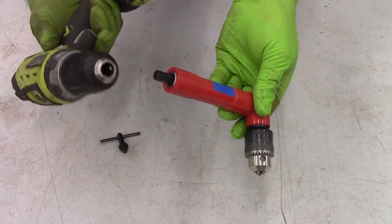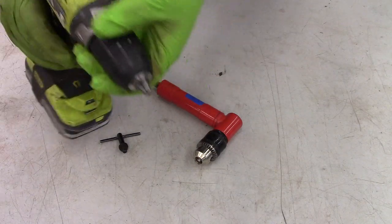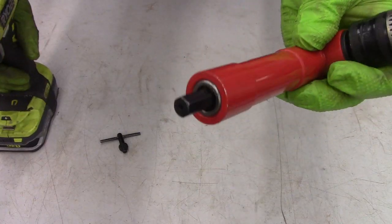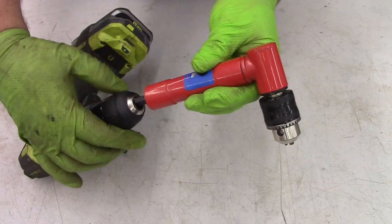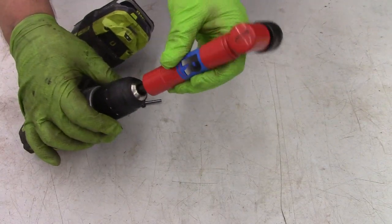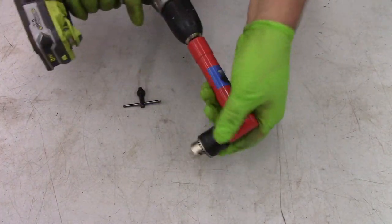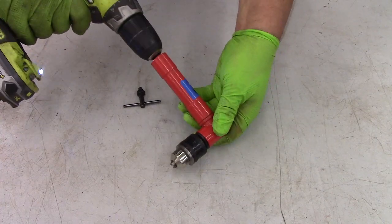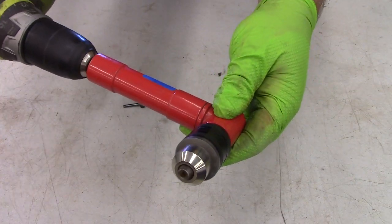You attach this to a drill in the same way you'd put a drill bit in. If your chuck is closed, you open your chuck to the amount you need to fit the hex on the end of this right angle. Once you get it opened up enough, you can tighten the chuck. And now you have a right angle drill attached to your regular drill — pull the trigger and this drill head turns.